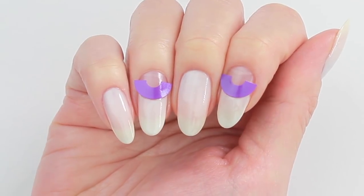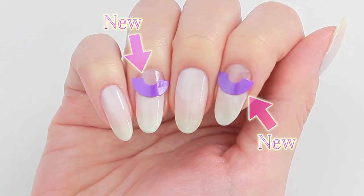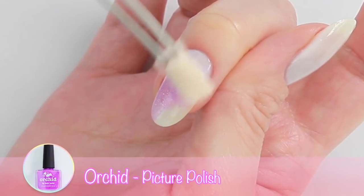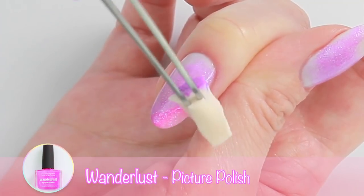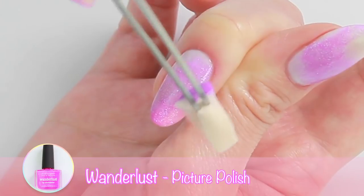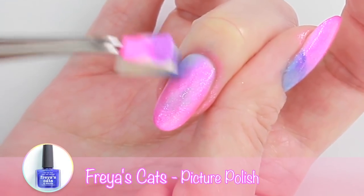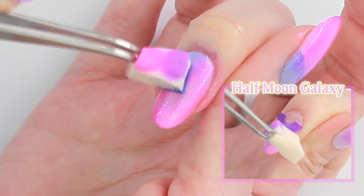Before applying more colors on top, I have replaced the vinyls with the new ones. I'm going to start creating a galaxy gradient by using a small piece of makeup sponge. I'll be using the same colors for the half moon nails as well.